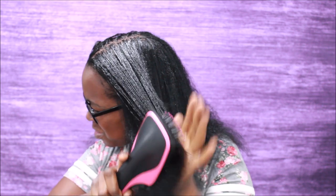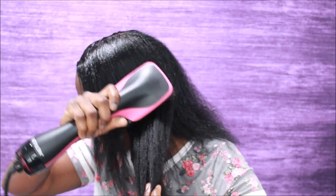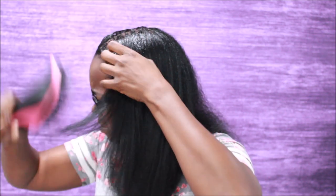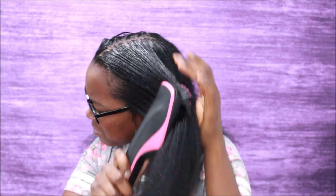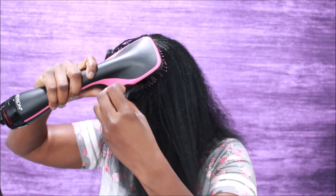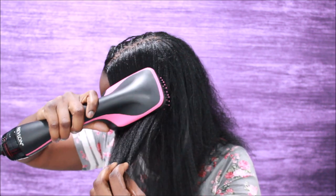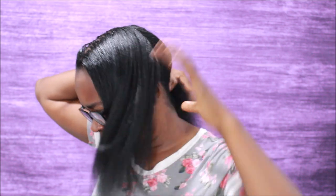Y'all, I really want to flat iron my hair just to see what it looks like, but I realized it's unnecessary when I use this blow drying tool. Even though flat ironing makes hair even straighter, blow drying is less damaging than a flat iron, so that's a plus. Even though both are damaging, it can be even more damaging depending on how you use each one, so you just have to use them wisely and not use them too often.